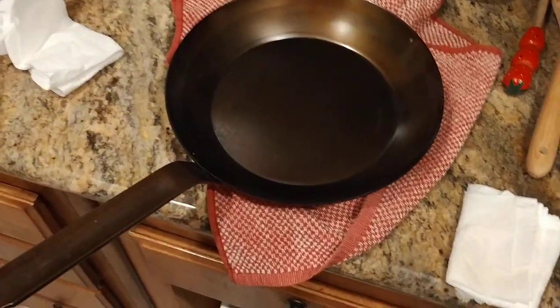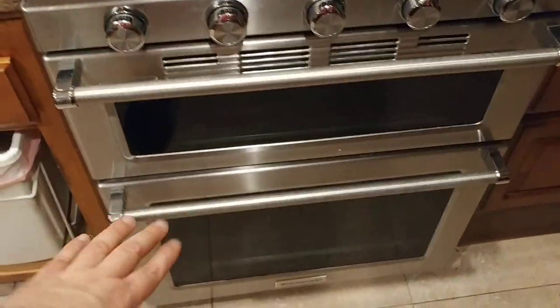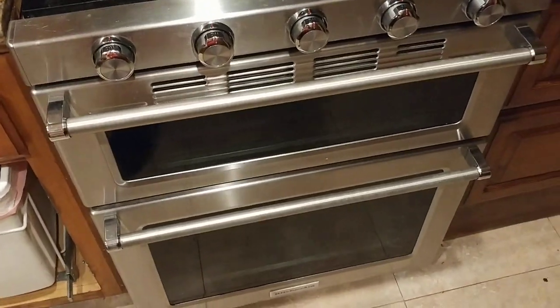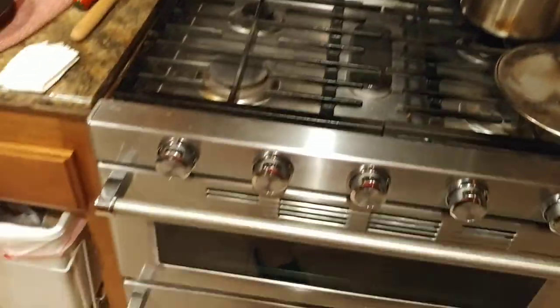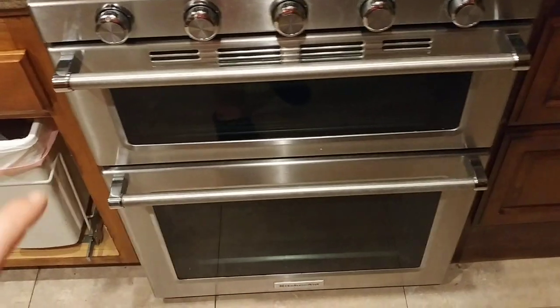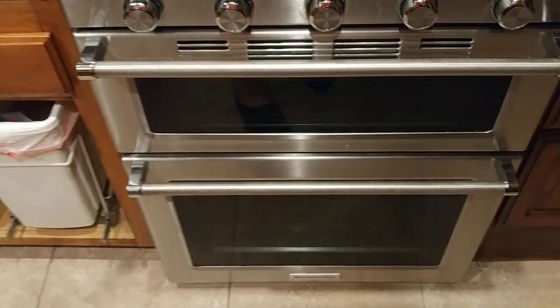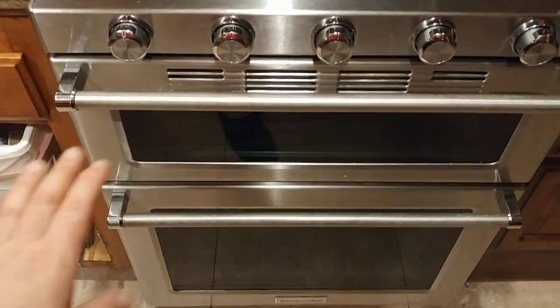Once the oven hits 450 degrees, I'm going to put the pan in and bake it for one hour at 450 degrees. Then I'm going to shut off the oven and let the pan sit for another two and a half to three hours, just to make sure the oven comes back down to room temperature.